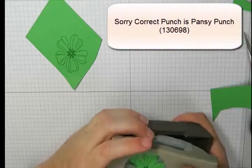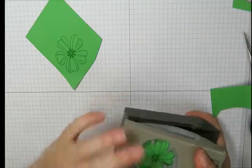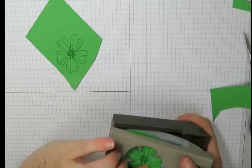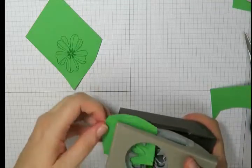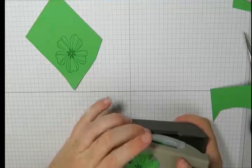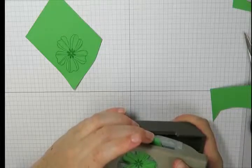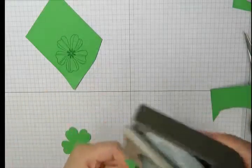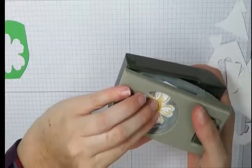Next you want to punch out all of those flowers you've just stamped. This punch is the Fun Flower punch — the coordinating punch that goes with the Flower Shop stamp set. One thing I find is that you need to be careful which way you stamp it, otherwise it may be difficult to punch out. I've gone and cut around it so I can swivel my image around in the punch to line it up for the cleanest cut possible. We're going to punch out all six of our little flowers.